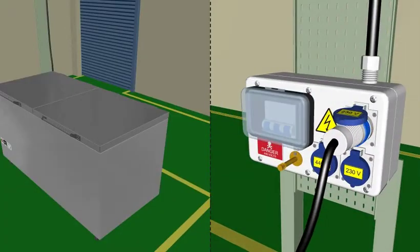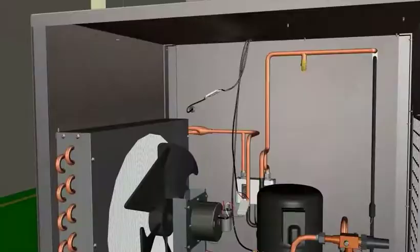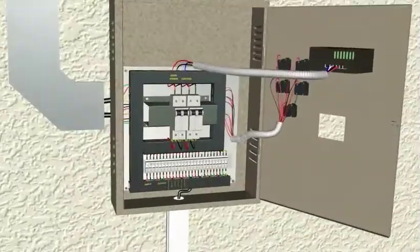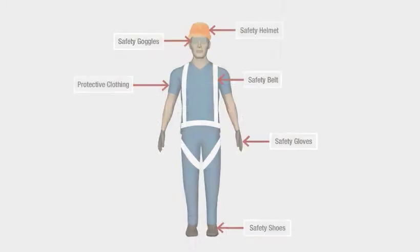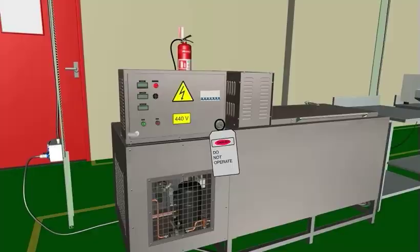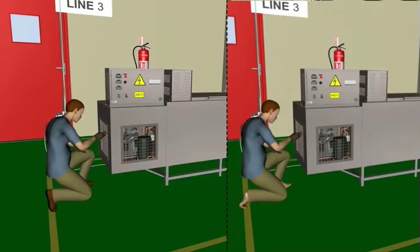Step-by-step maintenance and troubleshooting of different components is displayed in this product. This product also demonstrates the use of different tools and measuring instruments, and also covers the safety equipment and safety precautions that should be taken care of while working on ice candy machine, deep freezer, and cold storage.